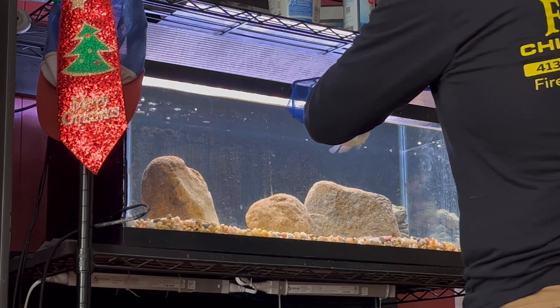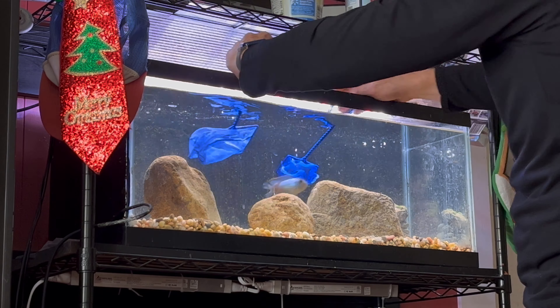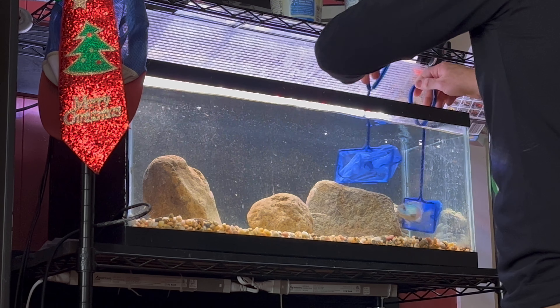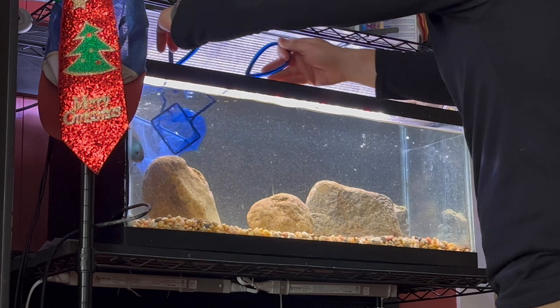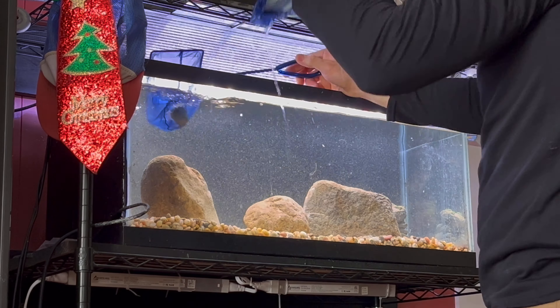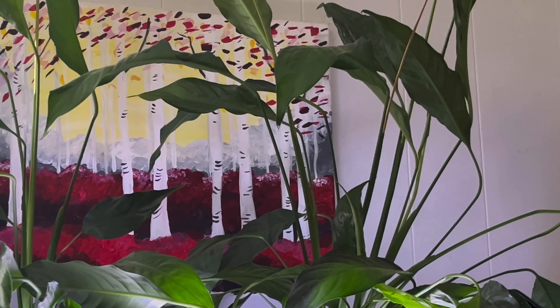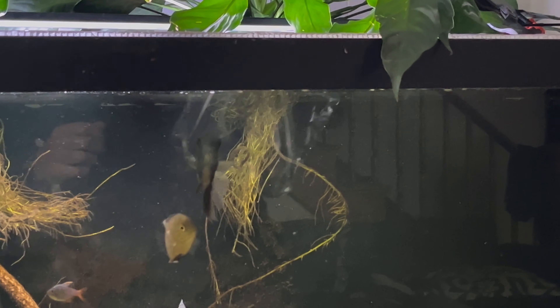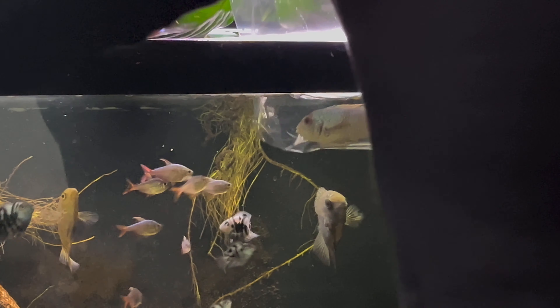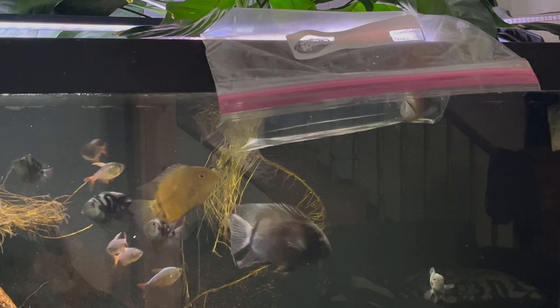Here goes nothing. She's in here. Next thing I'm going to do is put her and the blood parrot into this 90 so that they can get acclimated. The temperatures were all quite different - the temperature in that little 20 gallon long was way warmer than the temperature in this 90, so we're going to let them acclimate now.